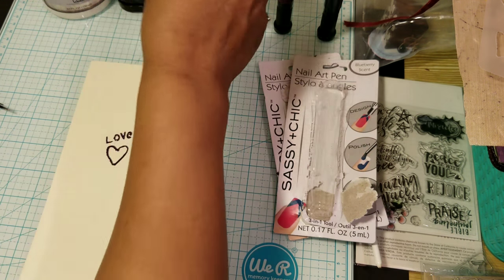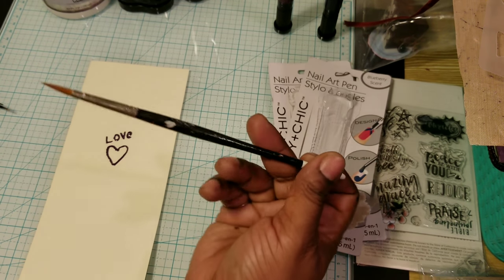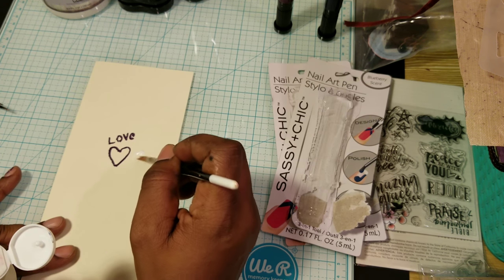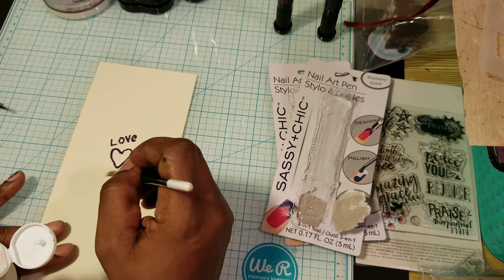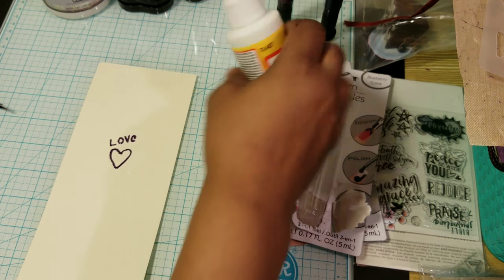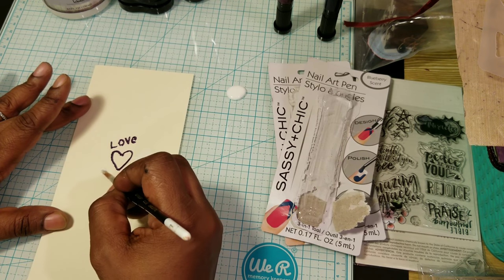I'll put some glue down and let it dry. I think it would probably be wise to wait till it dries if you want to put something inside. That's what I was going to do, but I think it's best that I wait for that.